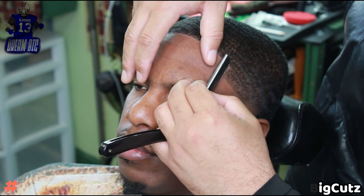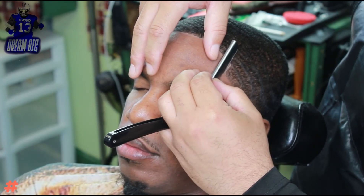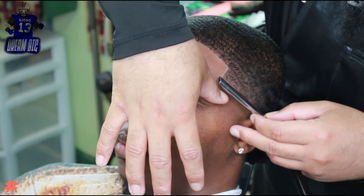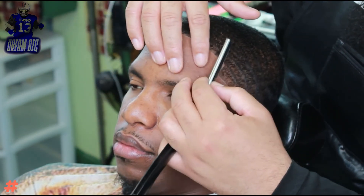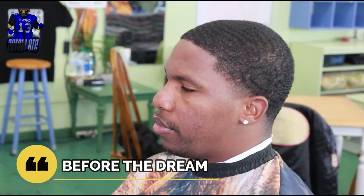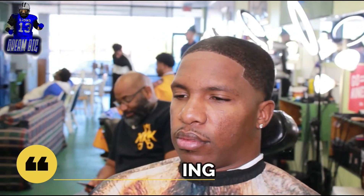This thing came out clean. I appreciate my boy DRock for sitting through this video, getting this footage with his boy. Appreciate you DRock, getting this razor work in, just making sure this thing is clean. This is the before and this is the after. It's Joe Breezy the Barber, Dream Big Cuts 2022 — let's ride out, appreciate y'all.